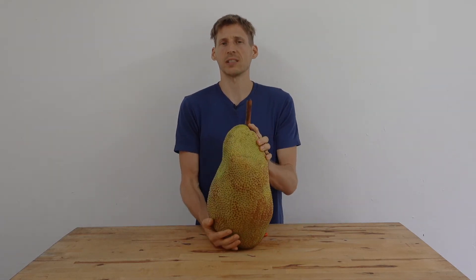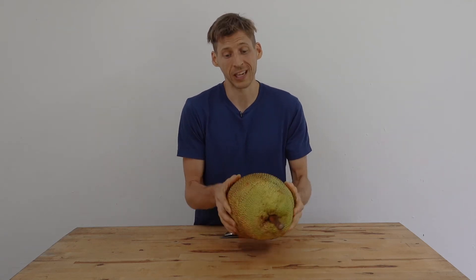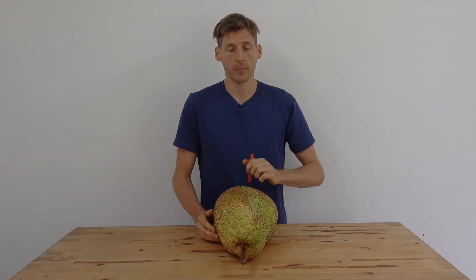To open this, you're going to use the same technique you would for a Champadat. It's going to be a lot easier to open than a jackfruit. That technique is: you're going to take a knife, make one cut from the top to the bottom, and you're just going to pull it open like this.